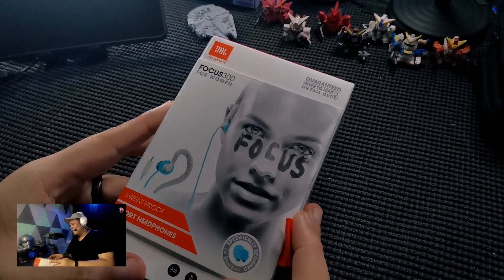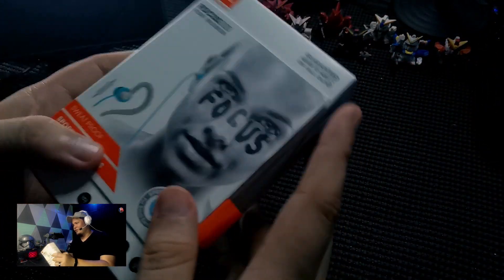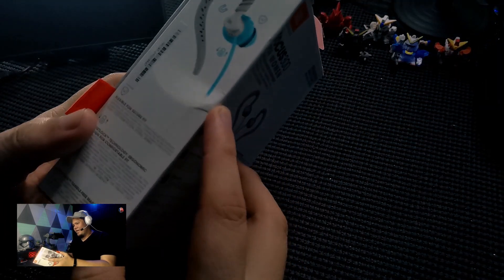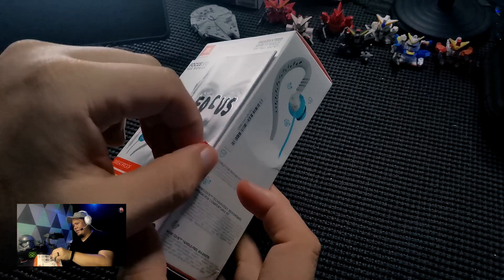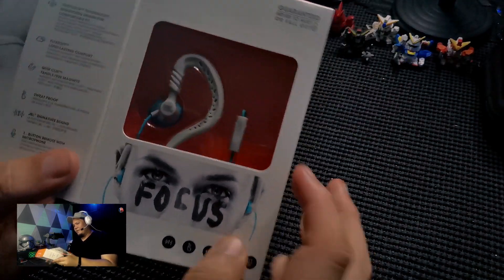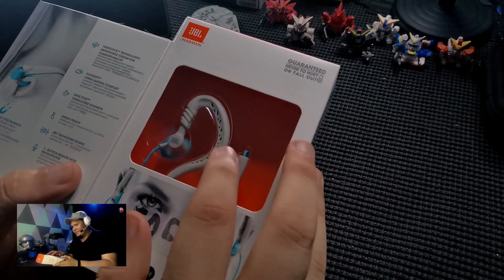As you can see here, it comes in this JBL box — of course the JBL branding, the orange color right there. And take a look at this: there's somewhat like a fabric here, and it opens up. Take a look at that — so that's the product right there, that is the JBL Focus 300 for Women.